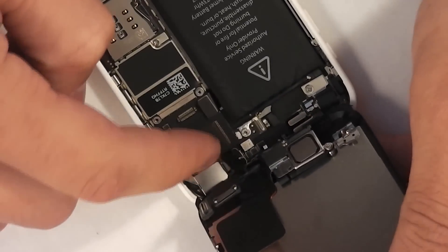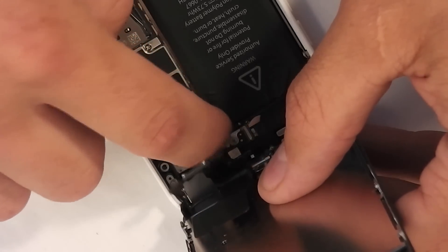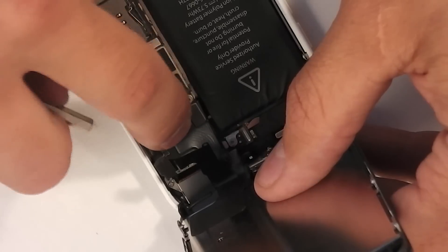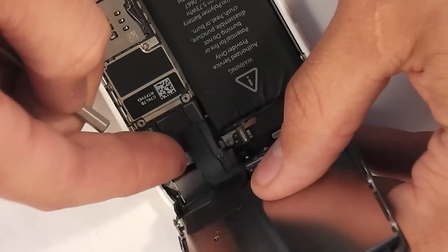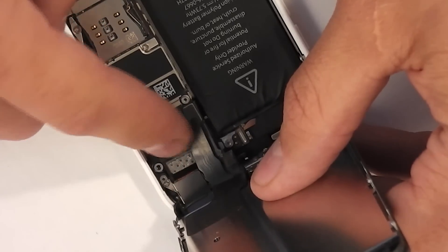Once you've done that, take the latches and the little ribbon cables and snap them into place, just like Legos. Be very, very gentle with these, because if you rip them, you will have problems. One of them does go to the earpiece, so you might need to swap that over as well, depending on where you get your screen.